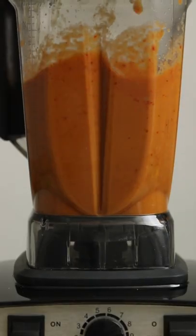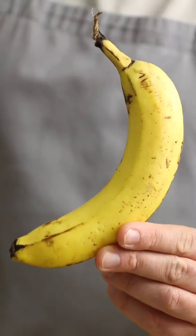I've made a lot of hot sauce recently with all kinds of fruit. But now it's time to find out if the impossible is possible — can we make banana hot sauce?